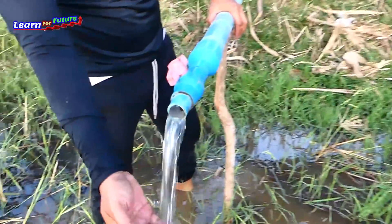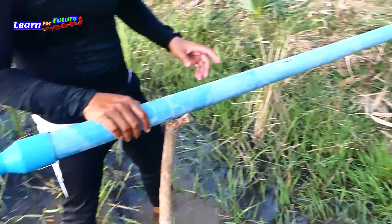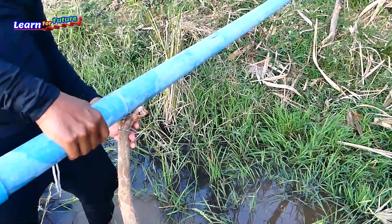The water is coming right now. So we're going to see the intake water pipe and see the drum and how it works.